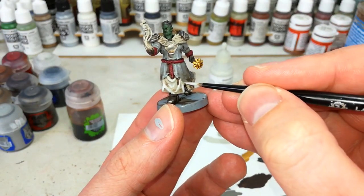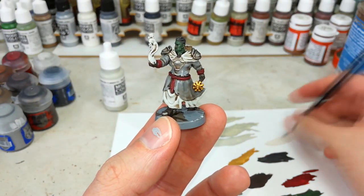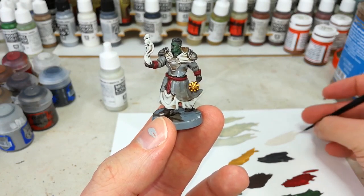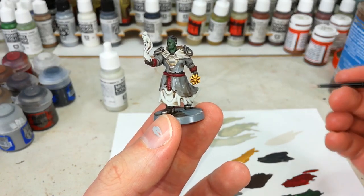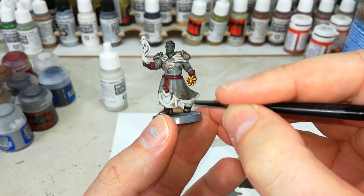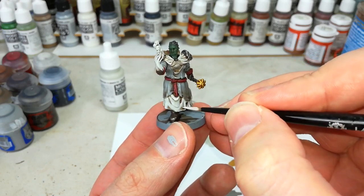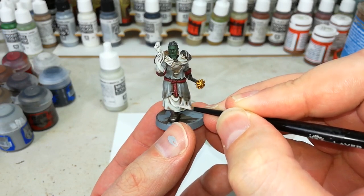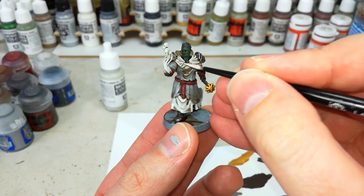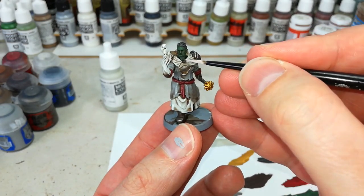We're going to go for quite stylistic highlights this time. If there is a time-consuming part it's going to be that bit — it takes a little bit of practice knowing what shape you want to go for and where to place your white. I've got here a little bit of Pallid Witch Flesh — another Citadel colour — just thinned out. All I'm going to do is some extreme highlights around some of this white to really accentuate some of the shape of the cloak, and the same with the bits up here. I'm not going to do this on the flame bit — I've got something else in mind for that.